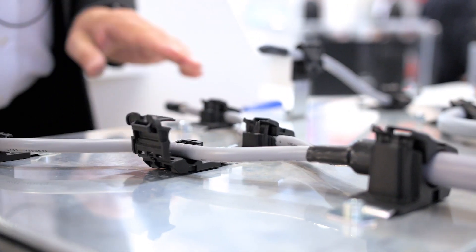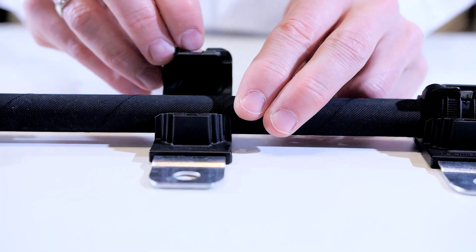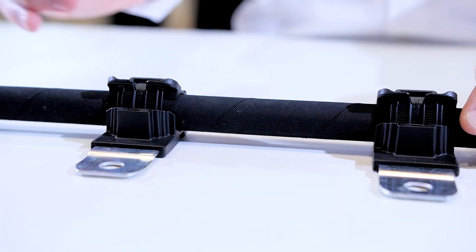Ratchet P-Clamp is extremely versatile. Advantage number one: you can pre-install them. Click, click, click — and we're done.